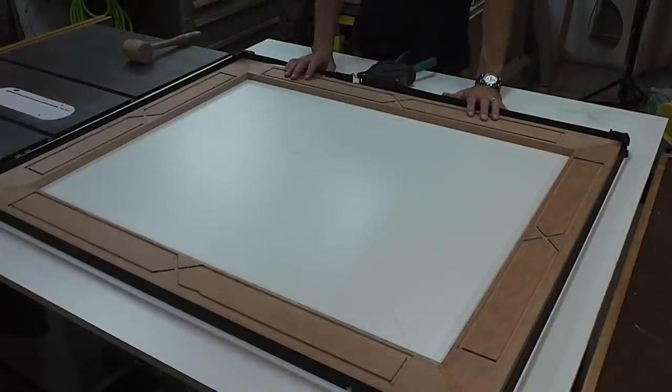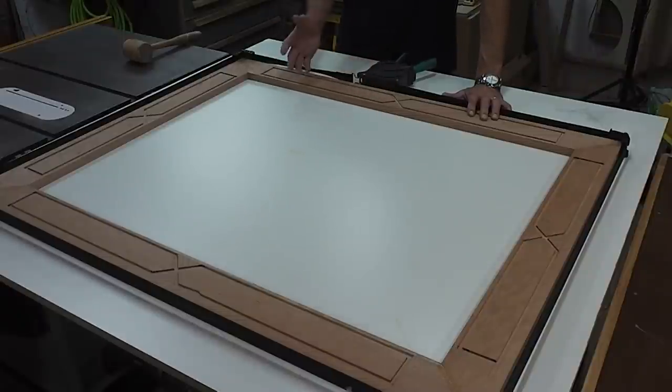I'm going to let this sit overnight and then tomorrow morning I'm going to start. I've got a couple other pieces of inlay to do, and then I've also got to put the inlay in and start on some of the other molding. So that's it for now — thanks for watching.